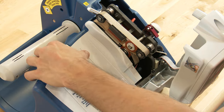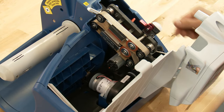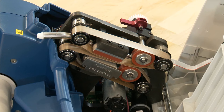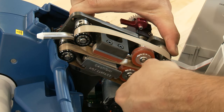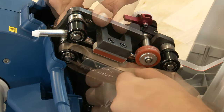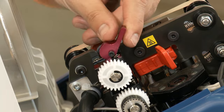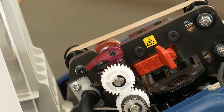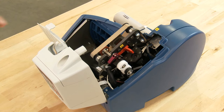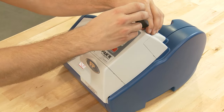To change the belts, with the belt cover and the side cover panel open, lift the belt release lever and use the retaining bolts to push the spring-loaded rollers toward the front of the machine to loosen the seal belts. Remove and replace both belts. Tighten the belts by locking the belt release lever back in place. Close the side cover panel and the belt cover and tighten the screw to resume use.